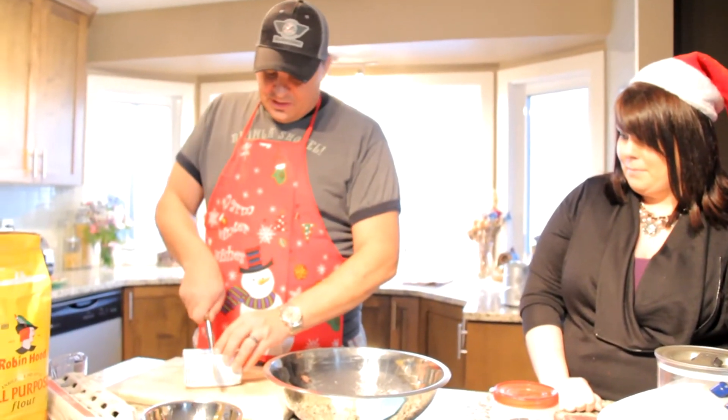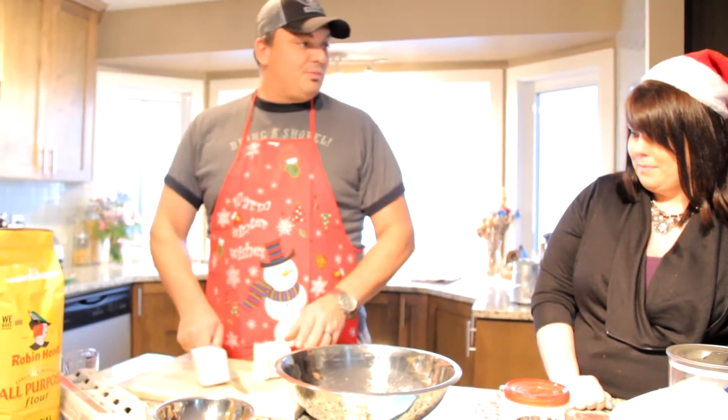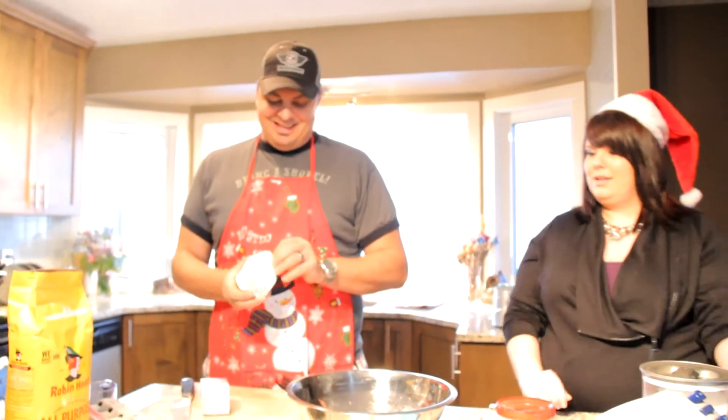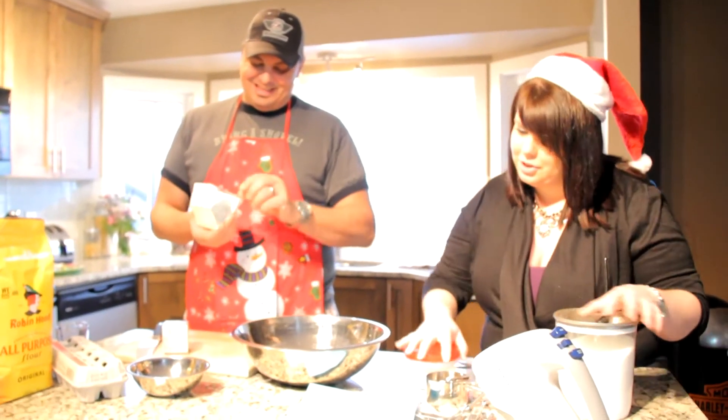One cup of butter. Look at that — just like a pro. Totally was. And it's like totally smooth. And I'll get the sugar ready.